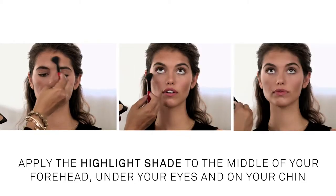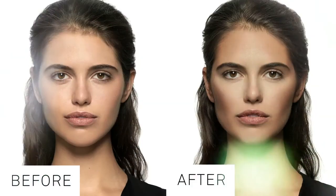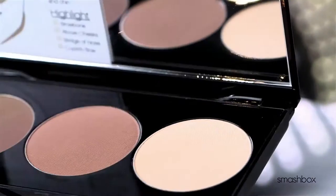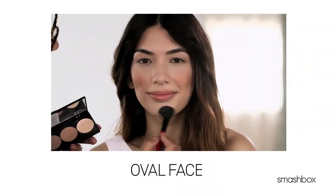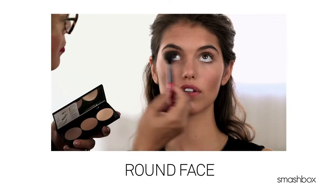Then finish by highlighting your forehead, under your eyes, and your chin, drawing attention to the center of your face. Voila — instantly enhanced bone structure! Once you've got these basics down, be sure to check out our other more advanced videos for contouring tips just for your particular face shape.